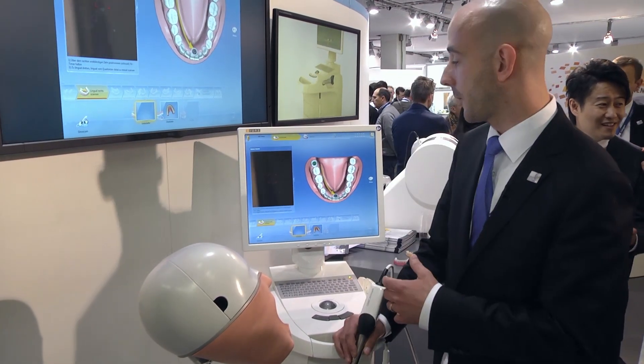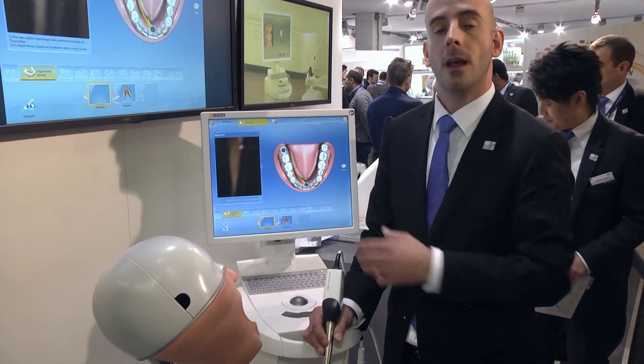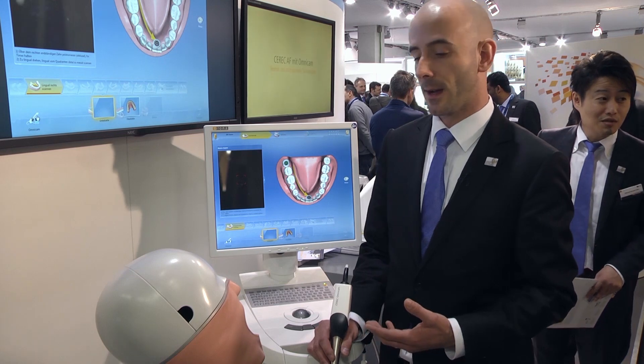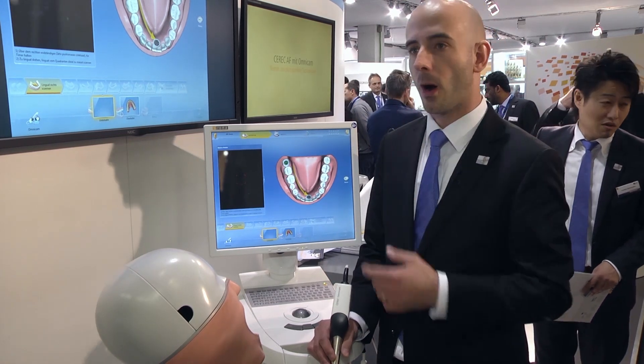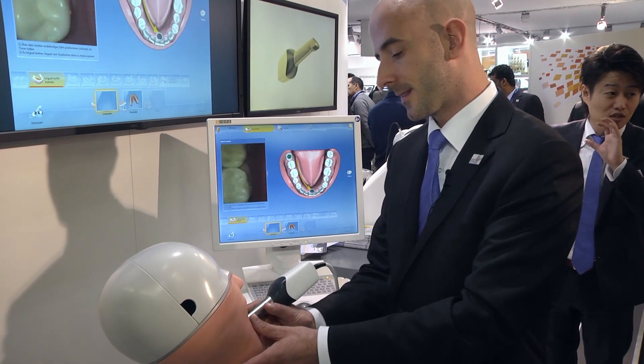The scanning process itself is very easy. We have symbols and messages on the screen that explain to the user what needs to be done, and also some audio cues as well. The scanning is very simple.